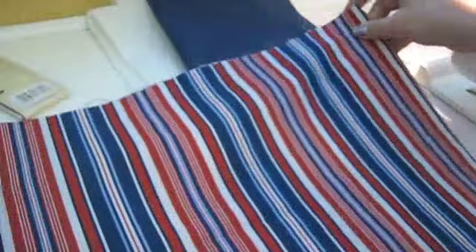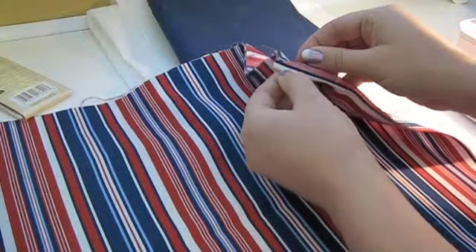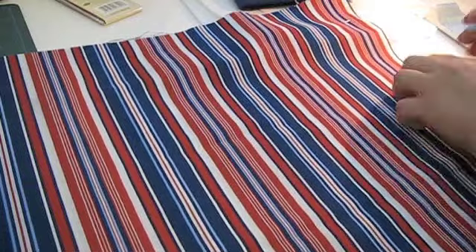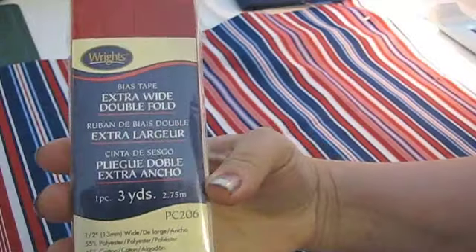We'll work on the pockets first. Fold the quarter yard of fabric in half — you want the pattern to be on the outside. Pin along the short sides to keep the fabric from shifting during the next few steps.